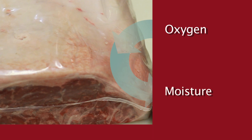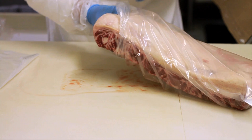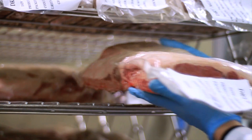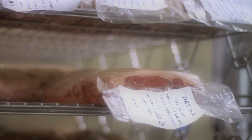The Umai dry-bag process is both quick and easy. Fold back the bag and slip in any subprimal cut. Then seal it with a commercial chamber vac sealer. Now it's ready for storage. Place your beef on any open wire rack where it can have continuous 360-degree airflow.